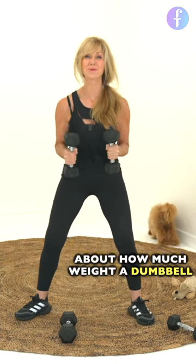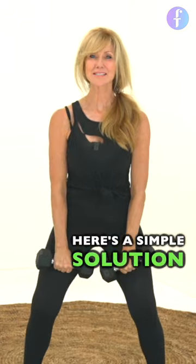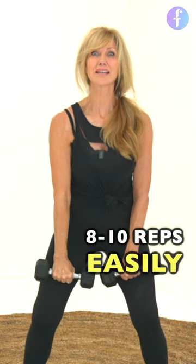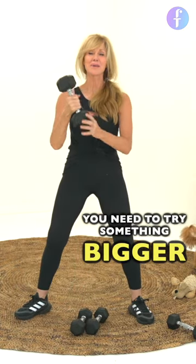Are you confused about how much weight a dumbbell should be in a workout? Here's the simple solution. If you can do 8 to 10 reps easily, you need to go up a weight. You need to try something bigger.